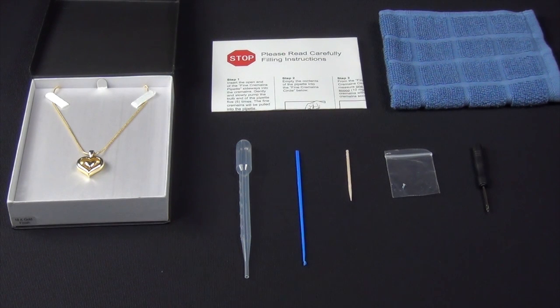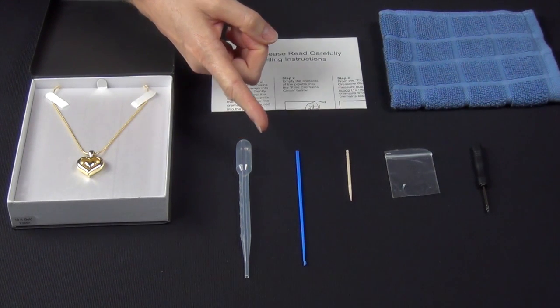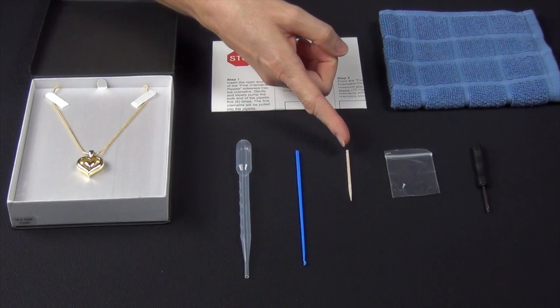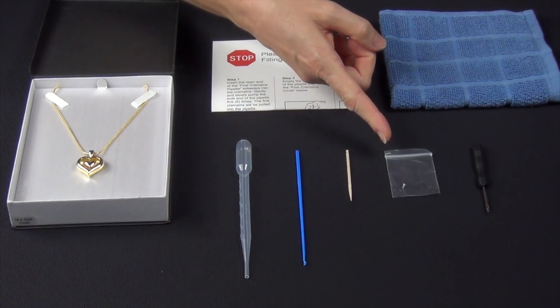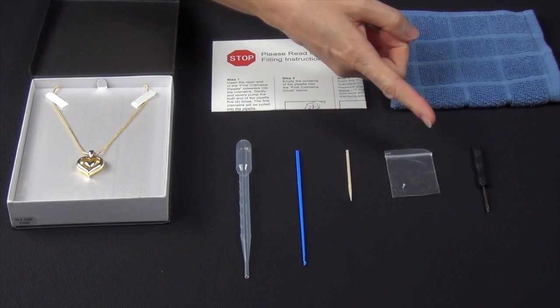Your Eternity Heart comes with written instructions with a filling kit that is packaged together in a plastic bag. In the kit you will find filling instructions, one fine cremains pipette, one blue cremains scooper, one toothpick, one no-mess self-locking screw in a small plastic bag, and a screwdriver.